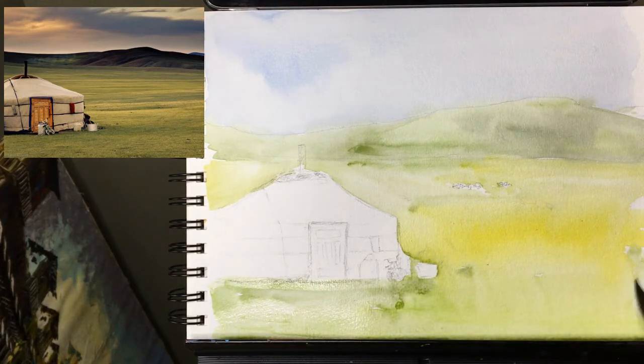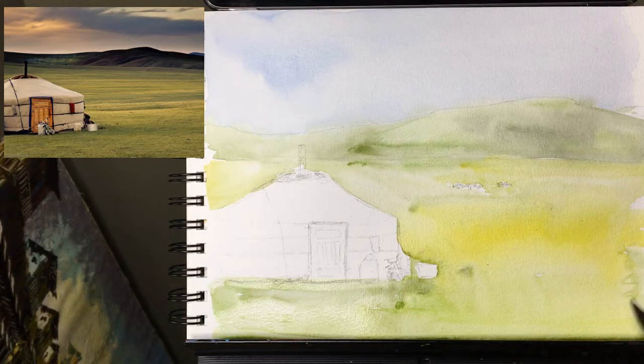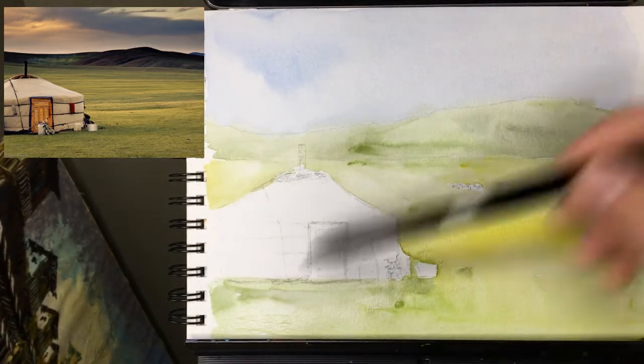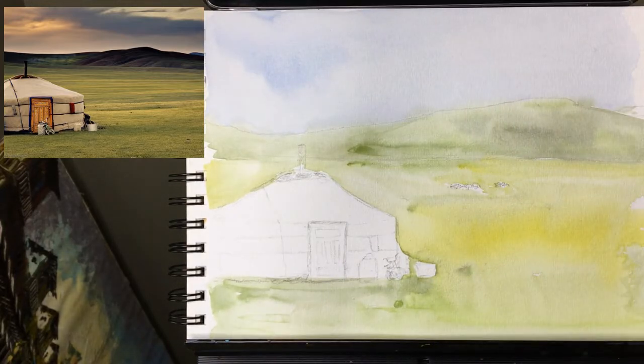I'm just touching up these spots — I have binder clips holding the paper down, so I'll probably just cut the paper right off there. I did leave these weird spots; now that I'm touching them they're getting weirder, so I'll just leave that. We'll let this dry. I'm just pulling off some of the water that's beaded down at the bottom, and we will start on the next layer as soon as it's dry.